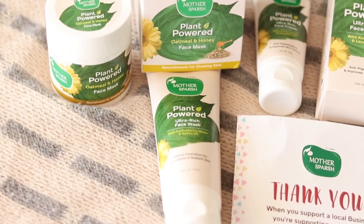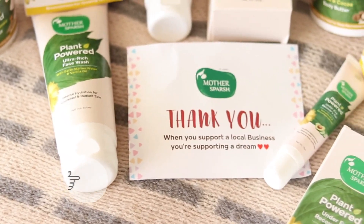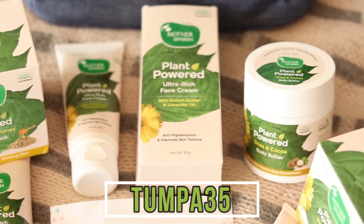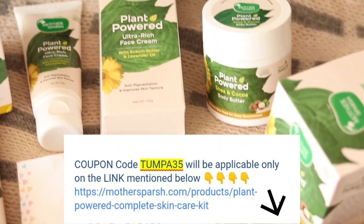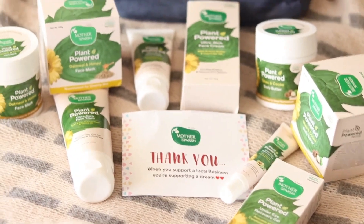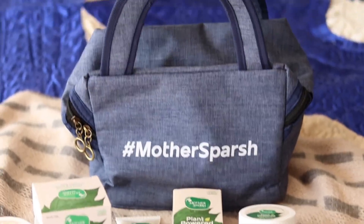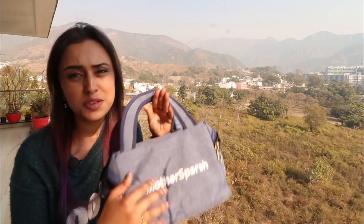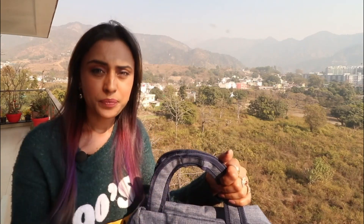This entire range of newly launched feminine products by Mother's Purse Plant Powered is on 30 percent discount on their website, but you can get 35 percent off using my coupon code TUMPA35 along with the link on screen. Don't forget to check the link and code in the description and comment section. I really love this brand and I'm looking forward to trying their haircare products too. Thank you for watching — see you in my next video, bye!